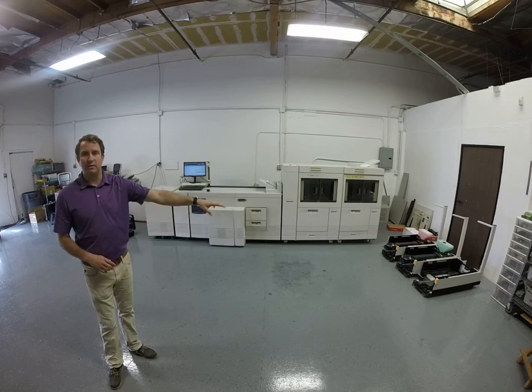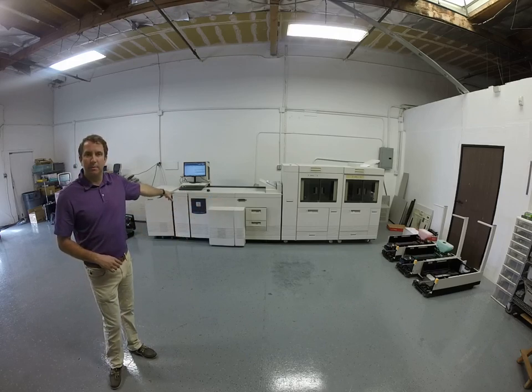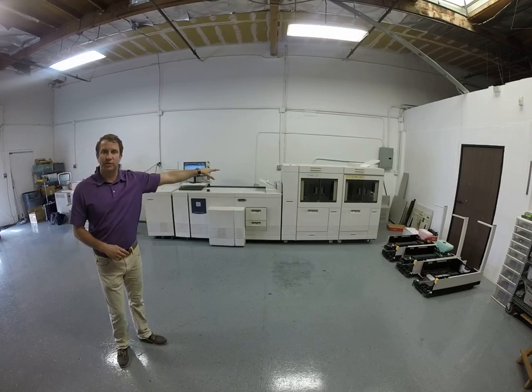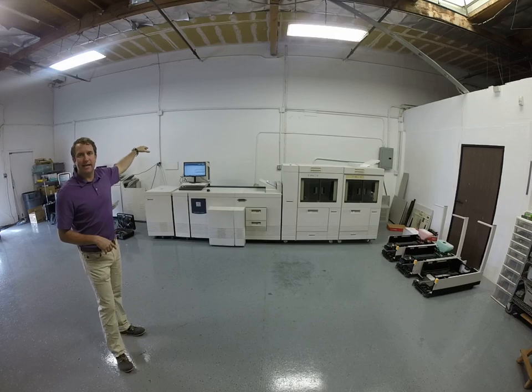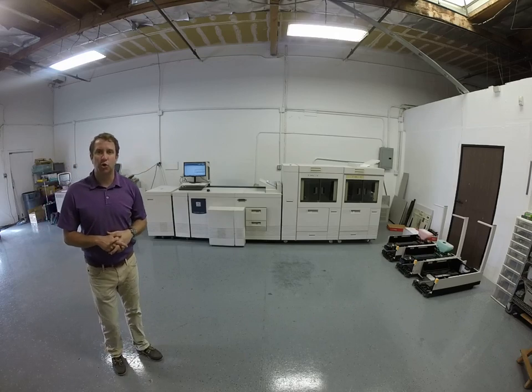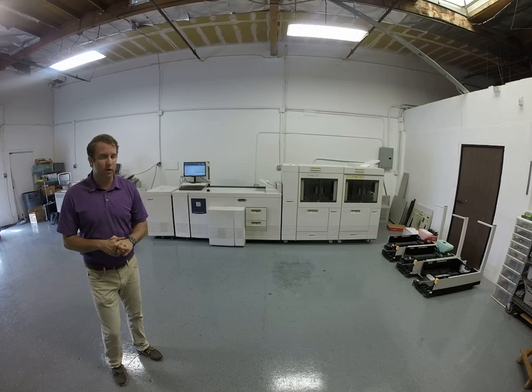As you can see, you have a couple different parts. Down here you have blue inside the machine. This machine has two stockers that hold 2,500 sheets of paper each, and there's an X86 Xerox controller, which is the latest and greatest of controllers.